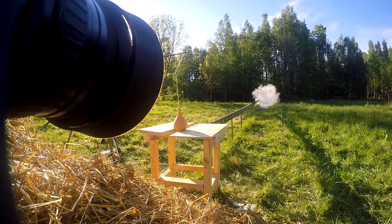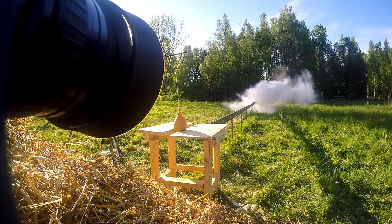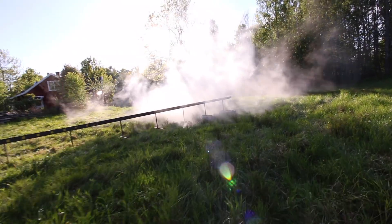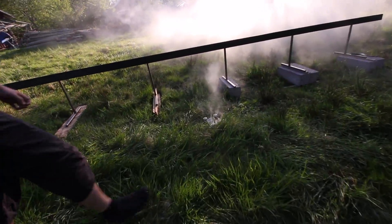Wow. Wow. It's not going to get today. Wow. Wow. There was a GoPro on that. That was a good bang.